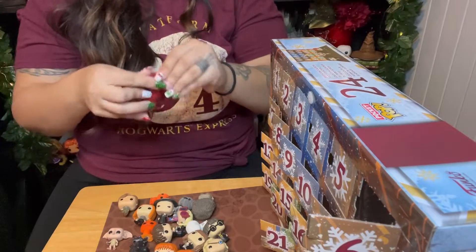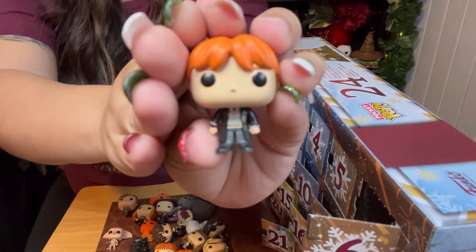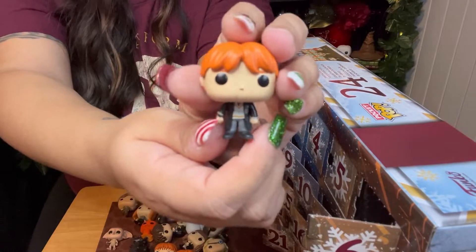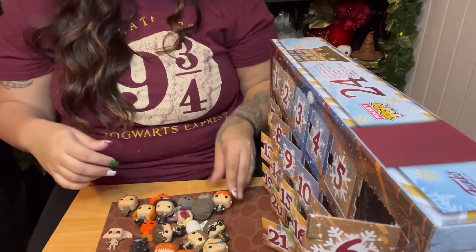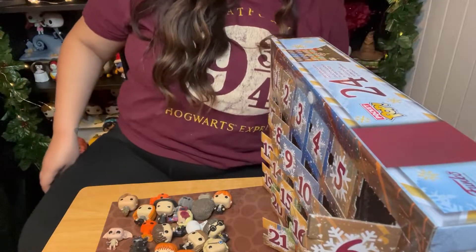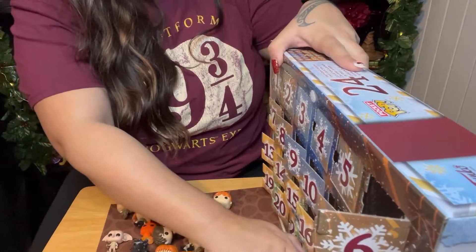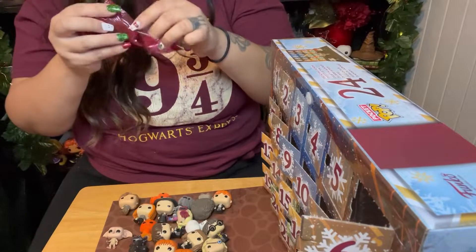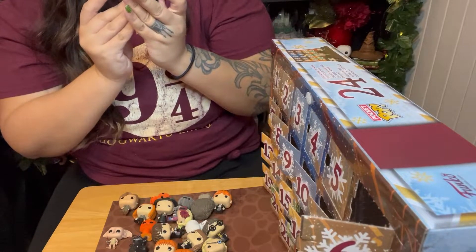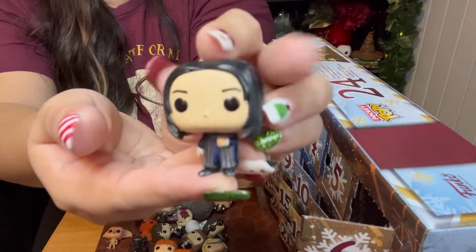Finally! We got a Ron! Oh my goodness. I was like, are you freaking kidding me? We're not gonna get a Ronald Weasley? We need a Ronald Weasley. Why do we have every sibling aside from Bill, Charlie, and Percy? And then we got a Professor Snape. He's holding nothing — he just has his hand on his chest. But we got a Professor Snape.